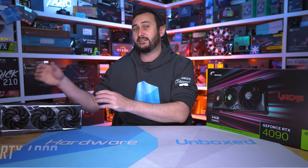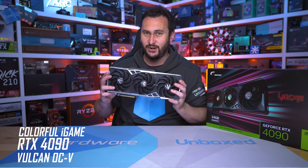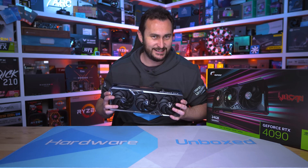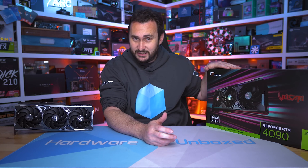Welcome back to Harbour Unboxed. Today I've got yet another RTX 4090 to check out — this time it's the Colorful iGame RTX 4090 Vulkan OC-V, and yeah, this one wins the award for the longest, most convoluted name of any RTX 4090 we've seen to date. It also comes in the biggest box we've seen.